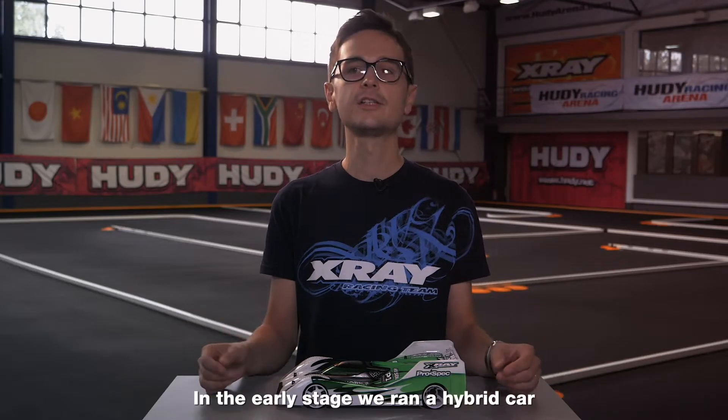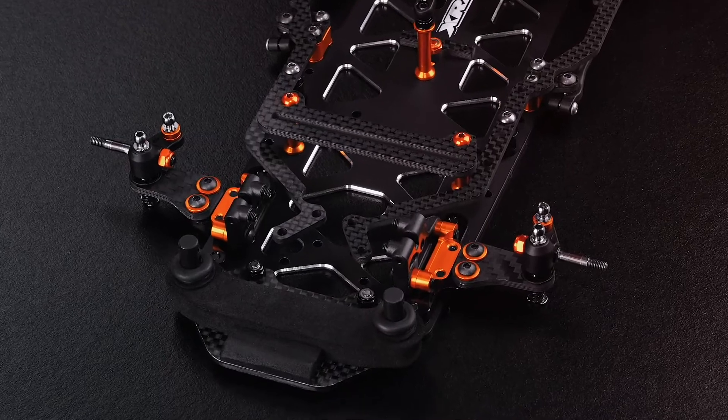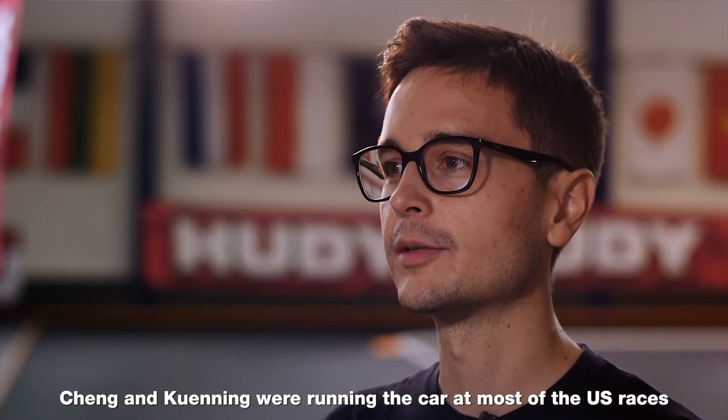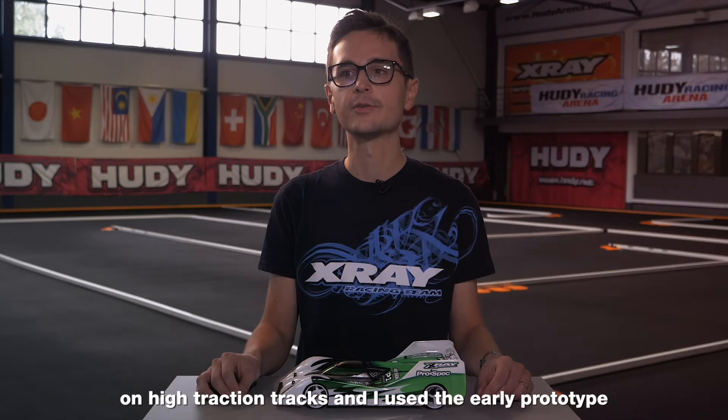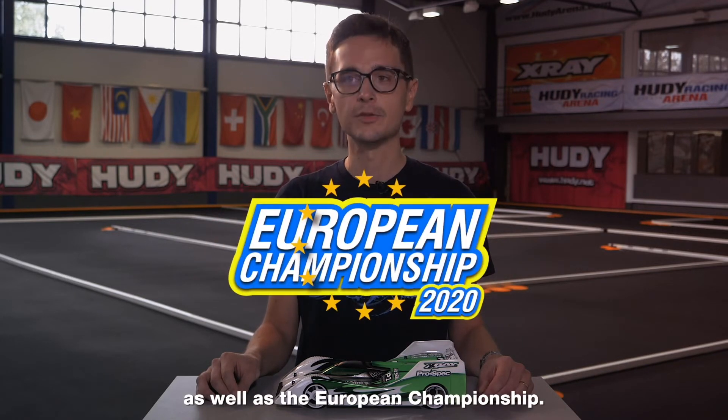In the early stage, we ran a hybrid car with standard parts from a production kit and a prototype front end. Cheng and Kuning were running the car at most of the US races on high traction tracks, and I used the early prototype to win the 2020 Snowbird Nationals as well as the European Championship.